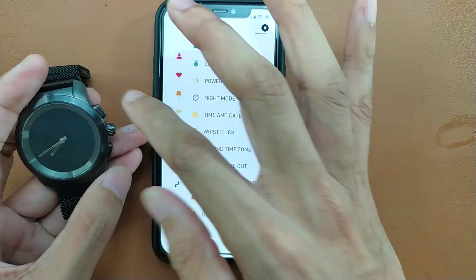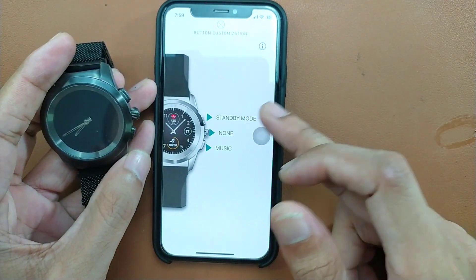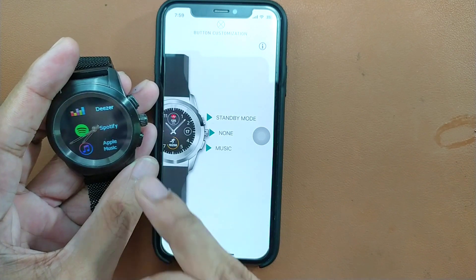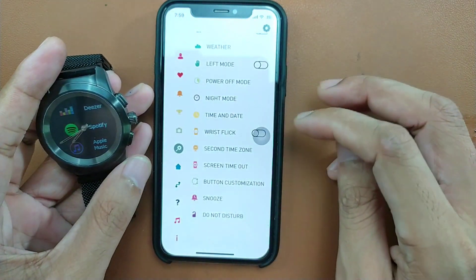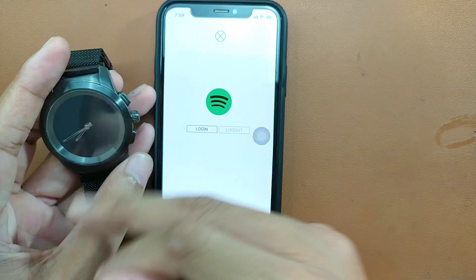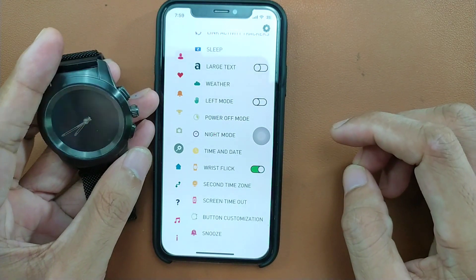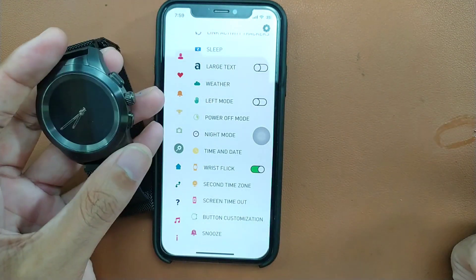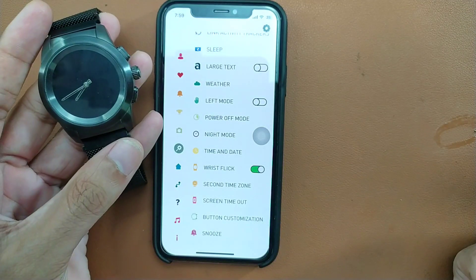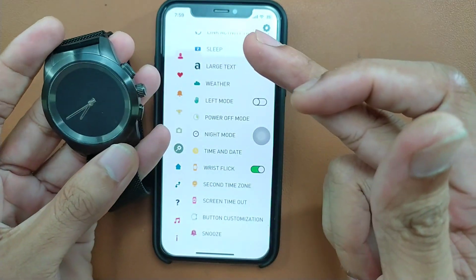As I mentioned, you can customize the buttons. In button customization, I've assigned standby mode, none, and music. Pressing that button opens the music section. If you log into Spotify through the app, you can control music directly from the watch. There's also wrist flick — flicking the wrist should turn on the display — but it's not really reliable, it doesn't work every time.